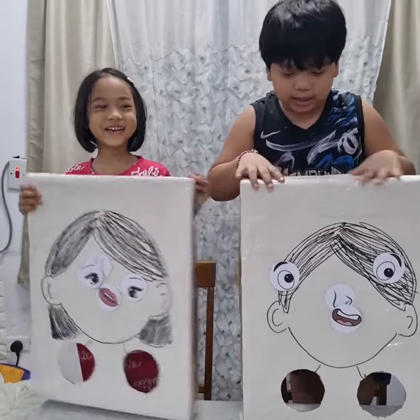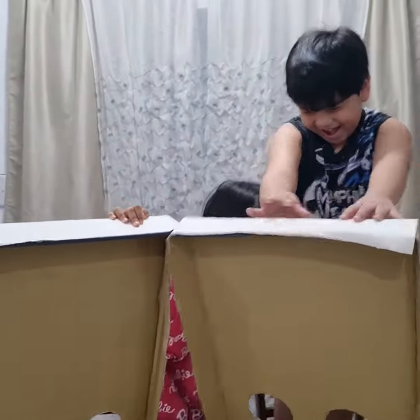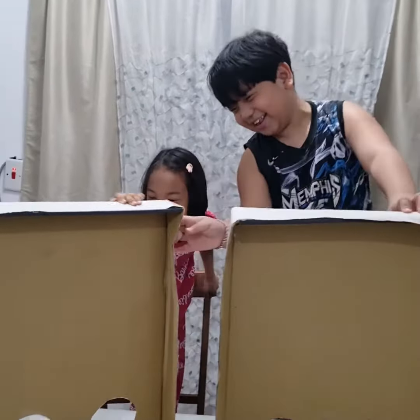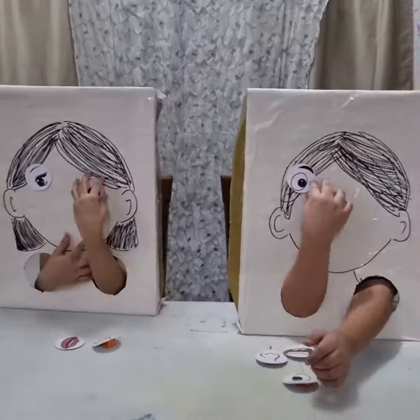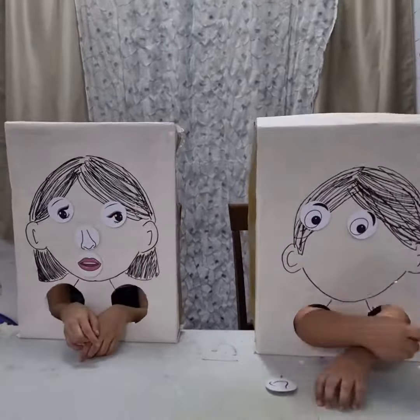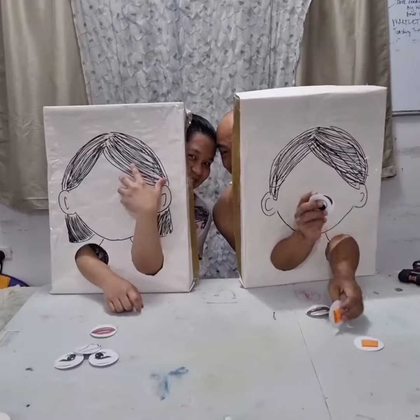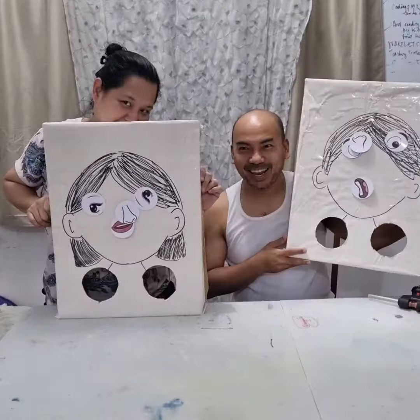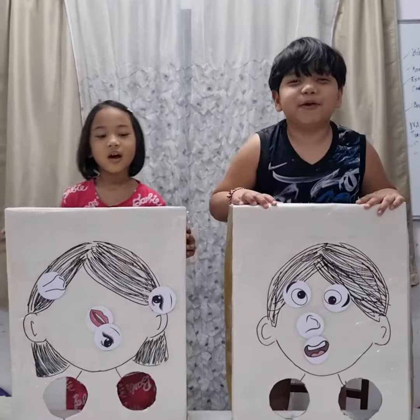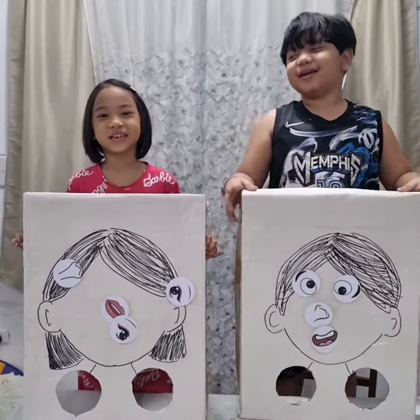You can look at what you've done. I hope you enjoyed this activity! Like and subscribe! Bye!